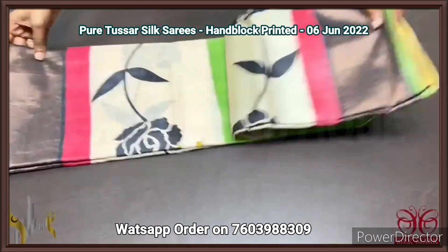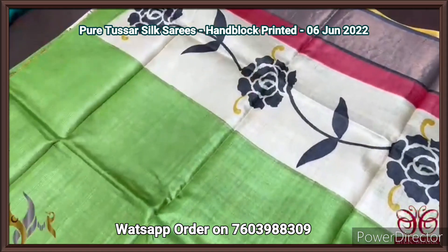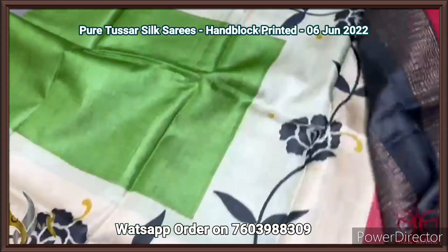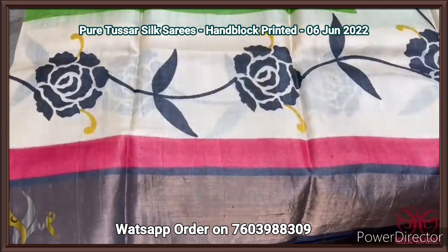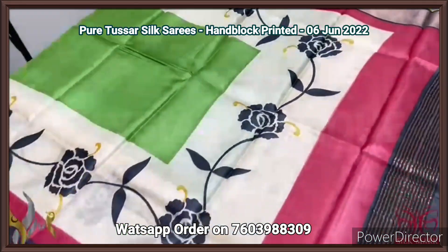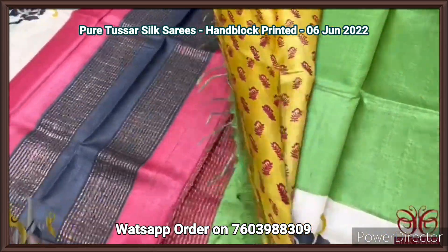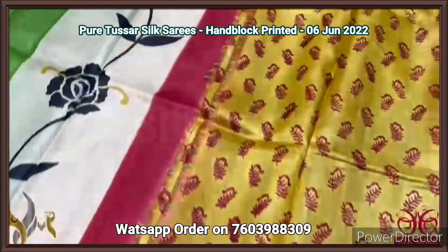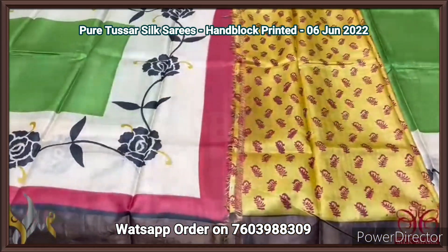Pure tassar silk sari, premium quality, hand block printed, with zari borders, turned on a premium acid washed boiled tassar fabric. A very beautiful green sari with top and bottom green base, and a beautiful printed design in black and mushy yellow color. We also have maroon in the borders along with black, and zari borders on the black base with antique finished zari. We have the maroon, green, and black in the pallu. The blouse piece is a very different printed one with yellow base and green color prints. Excellent sari, very contrast, comes with authentic silver.